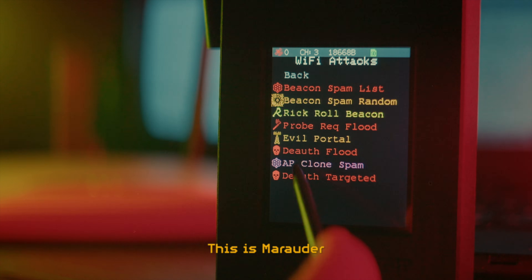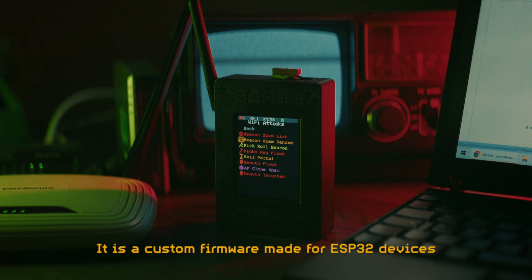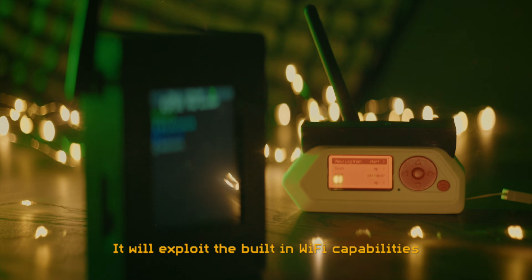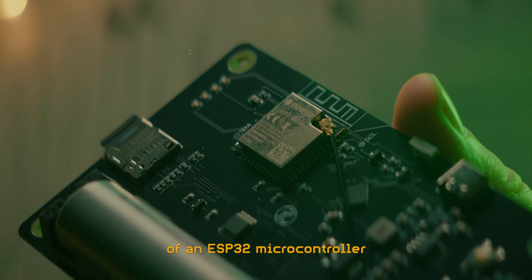This is Marauder. It is a custom firmware made for ESP32 devices, either standalone or as a Flipper Zero module. It will exploit the built-in Wi-Fi capabilities of an ESP32 microcontroller,